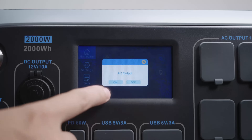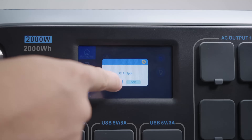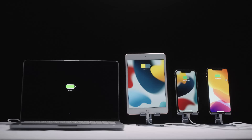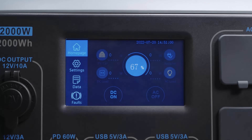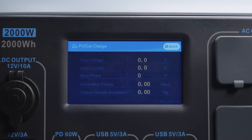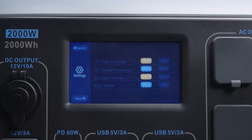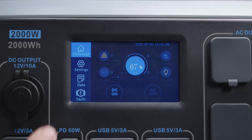This touchscreen gives you direct access to the AC200P so you'll know everything happening inside it. Press the AC button and select On to enable AC power; press the DC button and select On to enable DC power. You can also view battery state of charge, input and output status, and press PV to see how much energy the AC200P is getting from the PV input port.